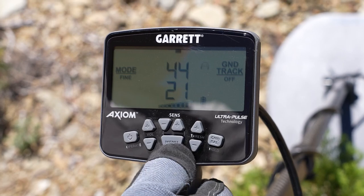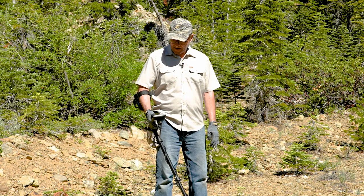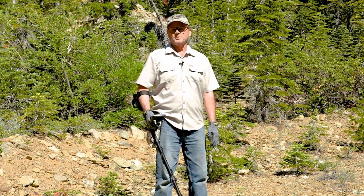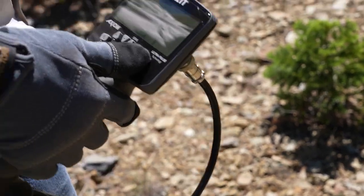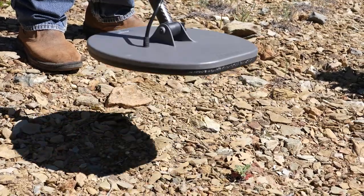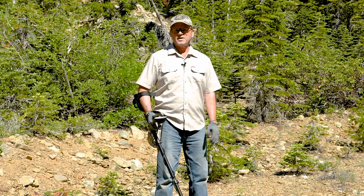Sensitivity I typically go to max — that's my go-to right off the bat. I'm going to turn it all the way up and then ground balance the machine. You've got a ground balance button; that's just a matter of holding the button and raising and lowering the machine. It just takes a couple seconds to get your ground balance. So that's all the basic setup.